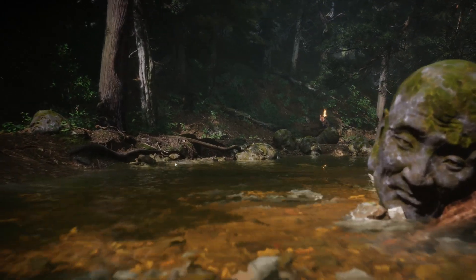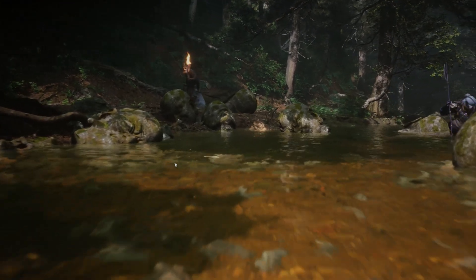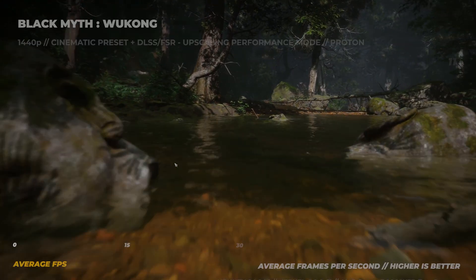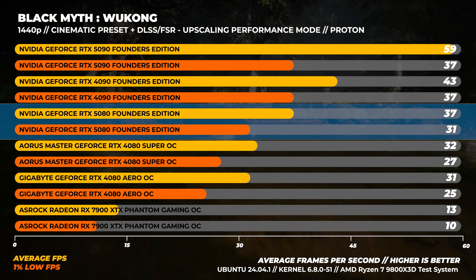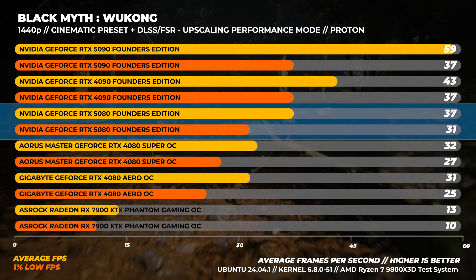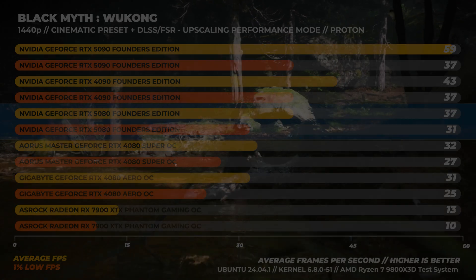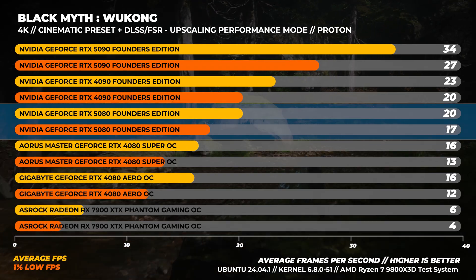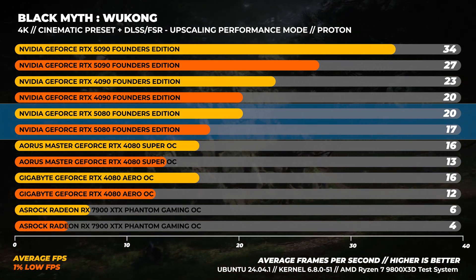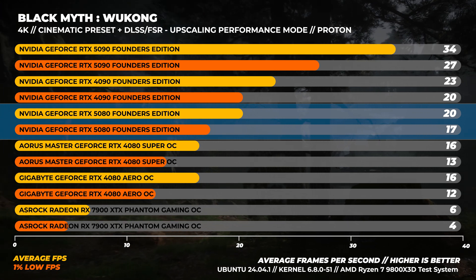Lastly, Black Myth Wukong at the Cinematic preset with full ray tracing, using DLSS or FSR set to performance via Proton. At 1440p, the RTX 5080 is about 16% slower than the RTX 4090 and around 19% faster than the RTX 4080. At 4K, the RTX 5080 is around 15% slower than the RTX 4090 and around 25% faster than the RTX 4080 on average.